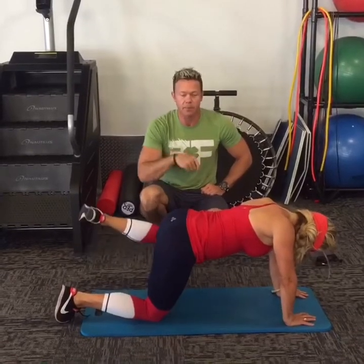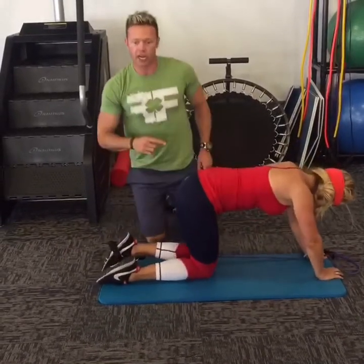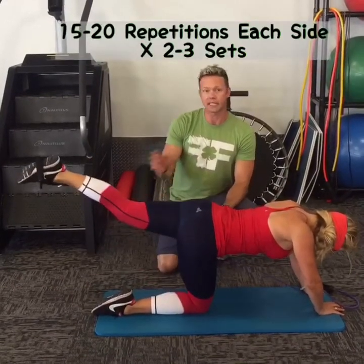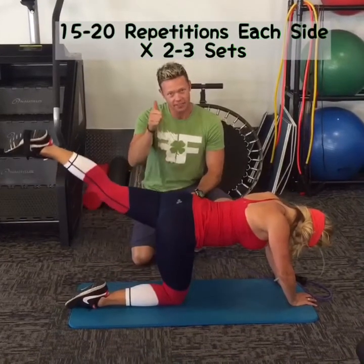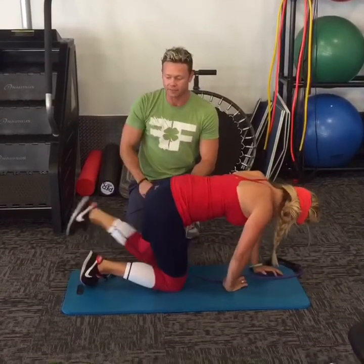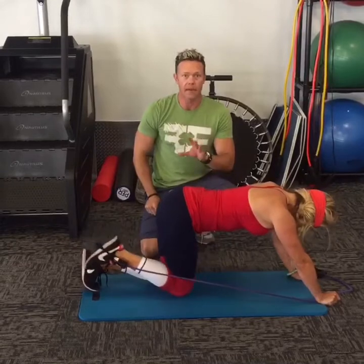The third and final exercise is done in the same position — it's a kickback. She's going to add a little resistance: the band goes on the foot and she holds it in her hand. Then just kick back and slightly up to really contract that glute as you go through the motion. Same as the last exercise: 15 to 20 reps on each side for two sets, three if you've got it. The first time you do this workout, maybe just do two sets — you're probably going to be pretty sore in the tushy the next day. You don't have to have the band; just do it without. Make sure you're concentrating on the muscle, squeezing with the glute and making it do the work.